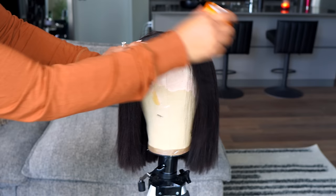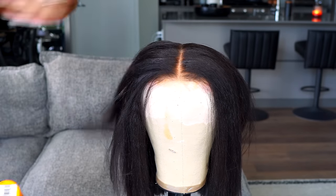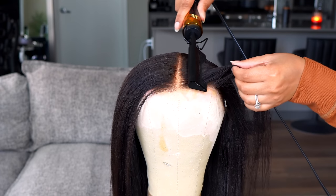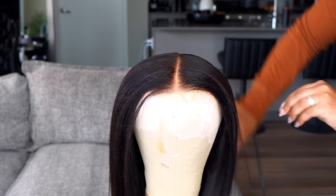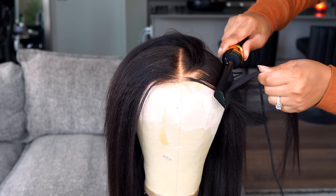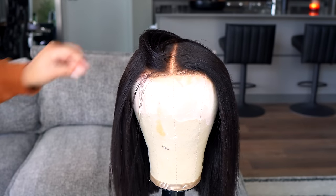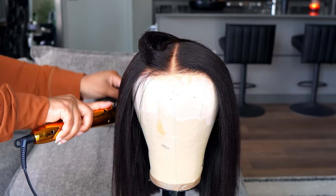Your next step to this super easy transformation is your wax stick. With this particular bob and texture, the wax stick is going to be your best friend. Try not to drag it all the way down the hair because you still want that movement — mainly just focus at the roots. Then press that hot comb on the mannequin head. This is why having a mannequin head makes all the difference — if I were to do this without a wig stand, it won't come out as flat. If you're a beginner, these are the easiest steps to get that super sleek bob.